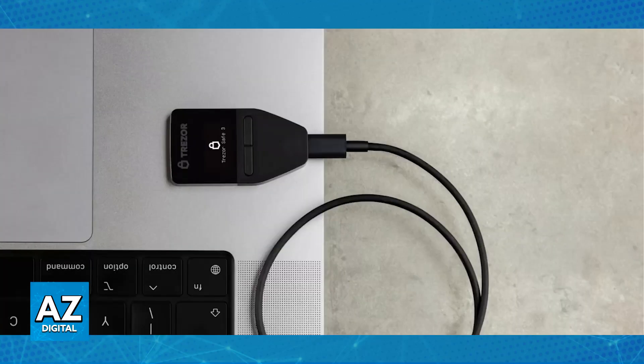All that you have to do is first connect your Trezor One device to your computer using the provided USB cable.